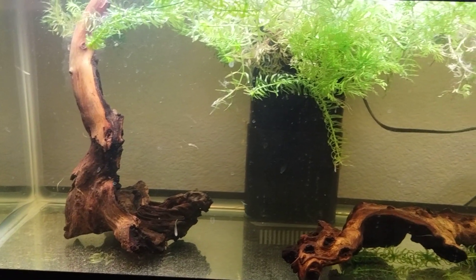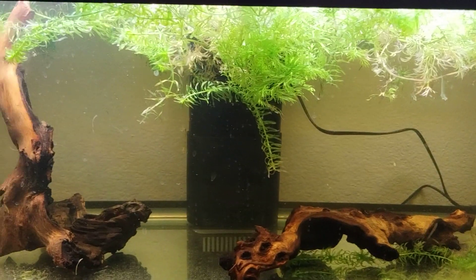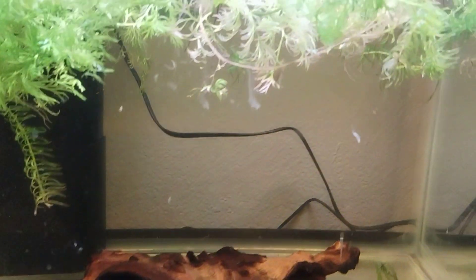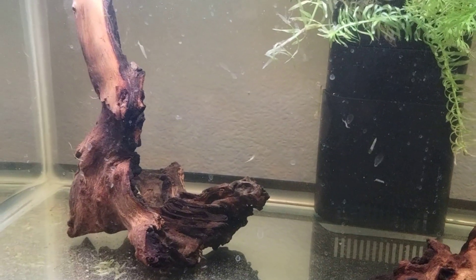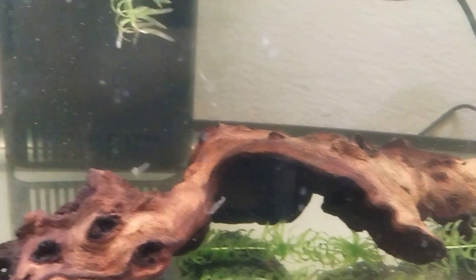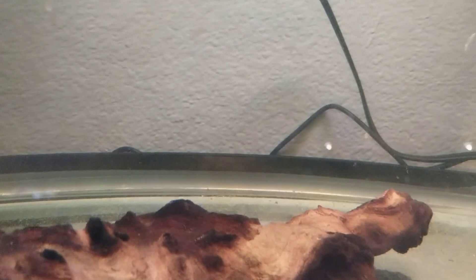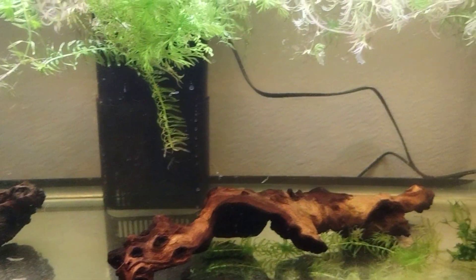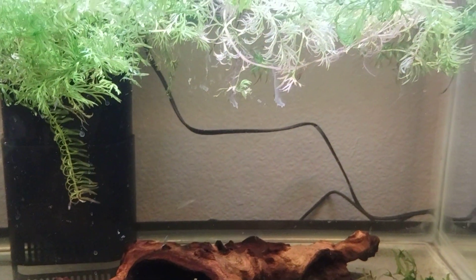I have been culling them because I only want to keep the finest specimens. Let's see if we can find any. Take a look at them. See any over on the left side? No. Any on the right side? No. Any behind this Mopani wood? No. This piece maybe? Oh no. Well I guess I must have culled them all.